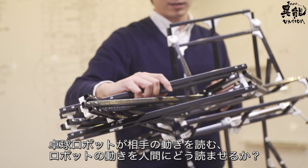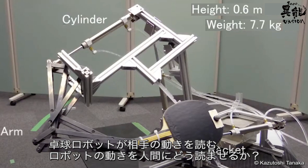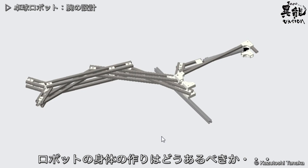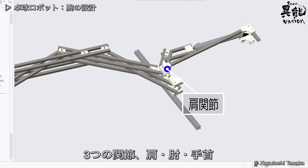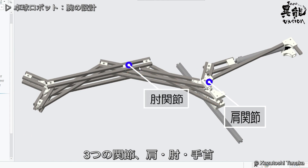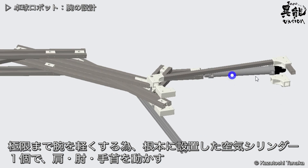If a sports-playing robot can read its opponent's movements, how are real athletes supposed to react? What's the best way to build the body of a robot that can play sports? For the table tennis robot, in order to make the arm as light as possible, a single pneumatic actuator is equipped to control the three main joints in the elbows, shoulders, and wrists.